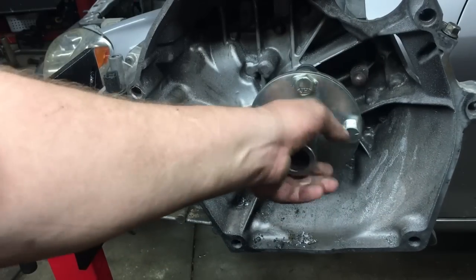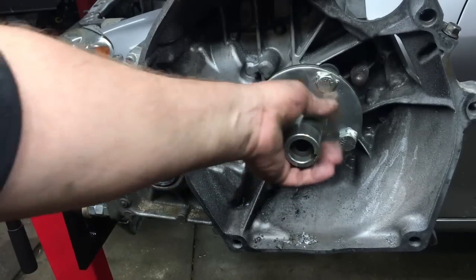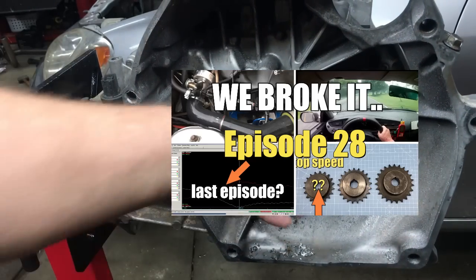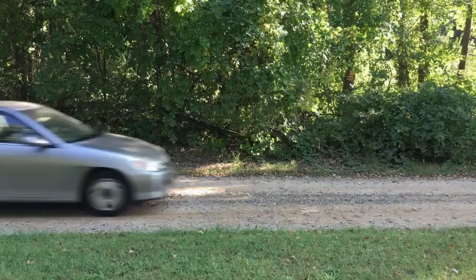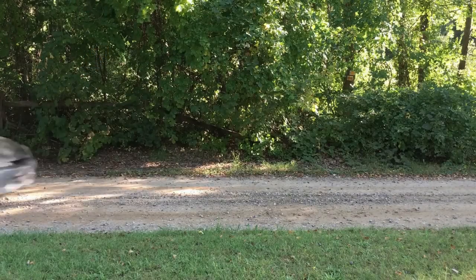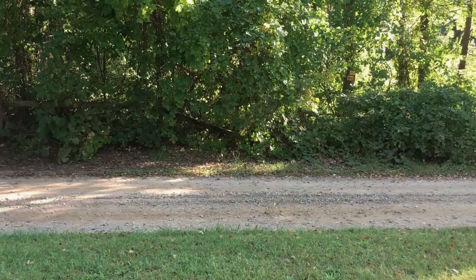Basically the input shaft coupler managed to slide off the splines and we lost the ability to transmit the engine power to the transmission. Check out that episode for the whole story. With the repairs complete, the street-legal go-kart was back on the road. Now all we needed to do was find time to continue testing the car.